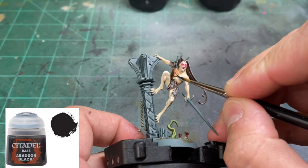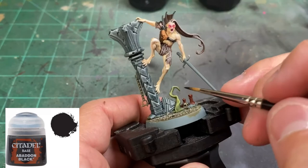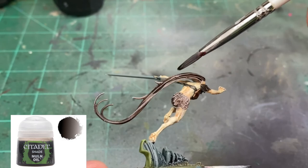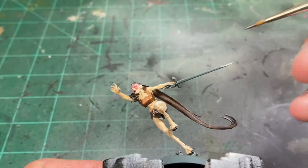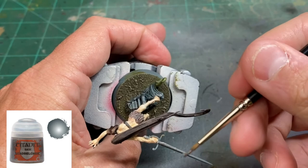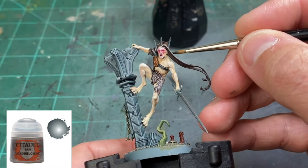For the strap holding the piece up, we're going to take some Abaddon Black, thinned of course — if thinned properly you'll already have a nice highlight from the earlier dry brush. To dull down the hair just a little bit on the model with flowing locks, we're going to apply some Nuln Oil. For the rapier or sword, we're going to use Lead Belcher on all three miniatures, and on this specific miniature apply Lead Belcher to the spikes sticking up as well.